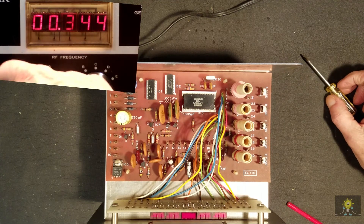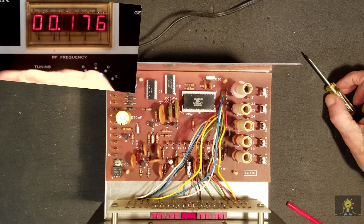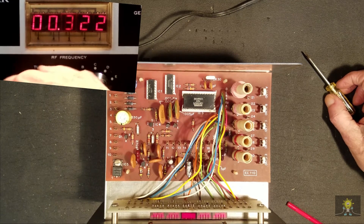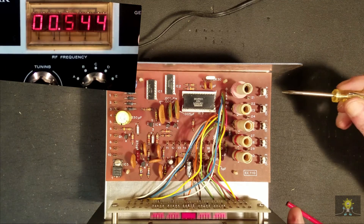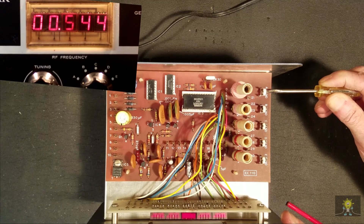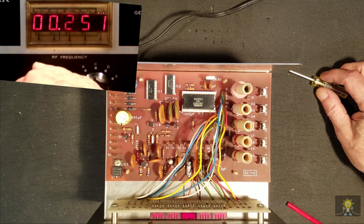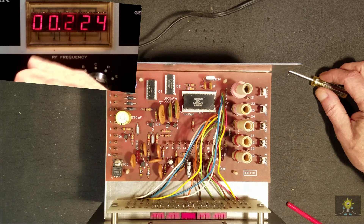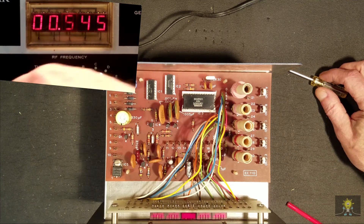Going back and forth between the low end at 0.175 and the high end at 0.545, we're dialing in 0.544 to 0.545 — that's looking good and consistent.